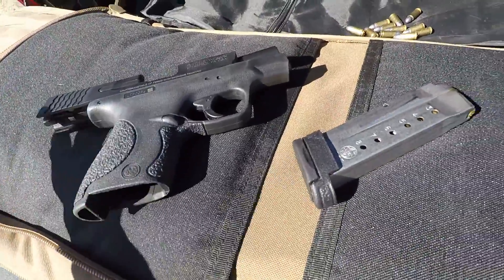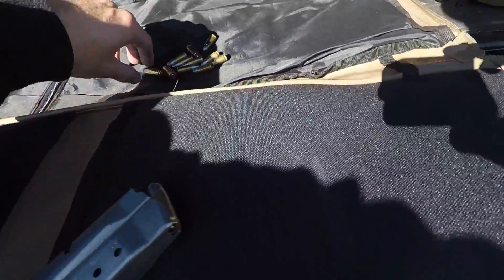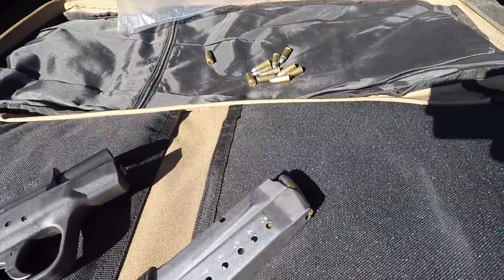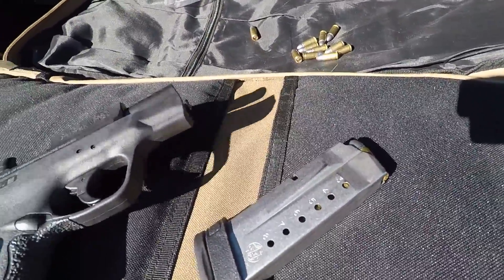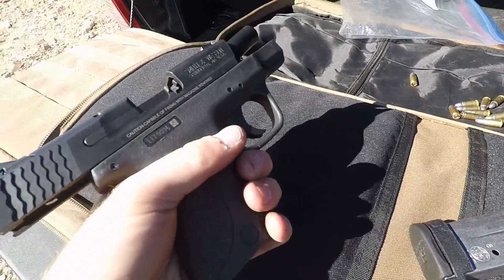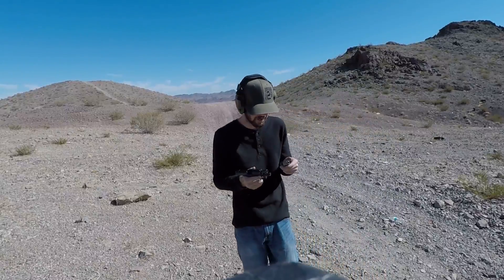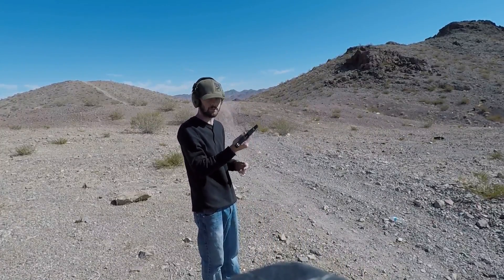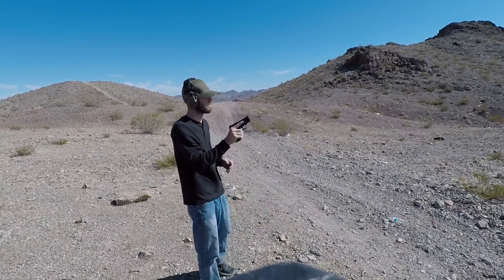We're gonna shoot a couple rounds out of it and see if this gun breaks, which everyone says — don't shoot pure lead, it's gonna ruin your gun. No it won't. It's probably a lot better than steel ammunition. Let's load some up and I'll show you guys. 125 grain cast lead rounds — I made them. Let's see how they do.